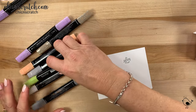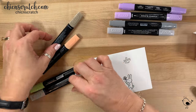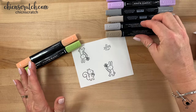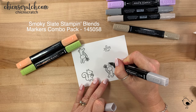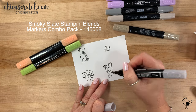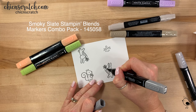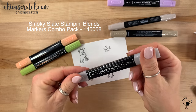We are using lots of markers — the combo of smoky slate, the combo of purple posy, the combo of crumb cake, and then light pumpkin pie and light granny apple green. I'm going to start with the dark smoky slate — that was the light actually. Now the light.